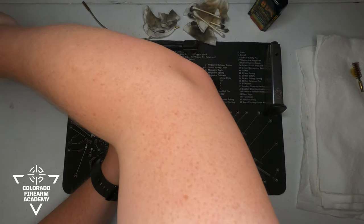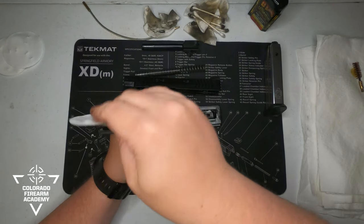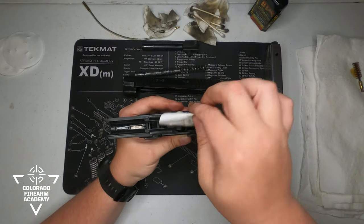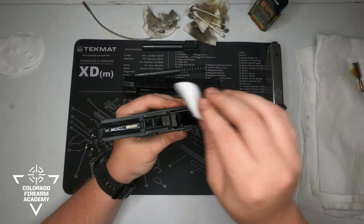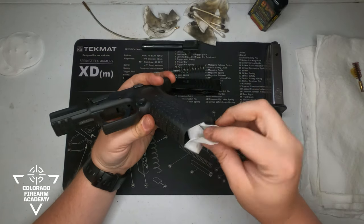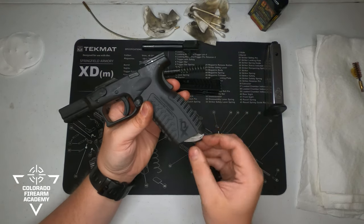Grab a clean cotton patch and rub it all down again to get that nice clean, nice shine. Take the same cotton patch and use your finger to go up into the mag well a little — there shouldn't be too much residue down in here, but just to help clean and maintain, we'll try and get as much as we can out of there.